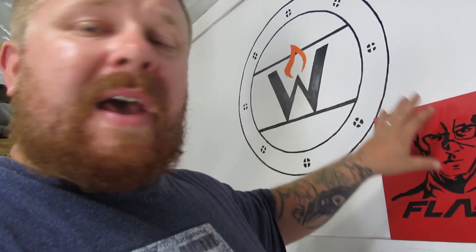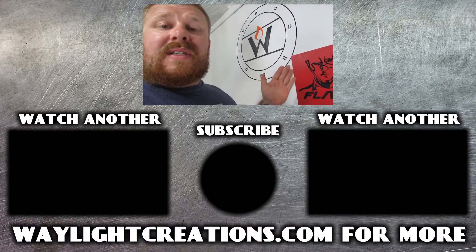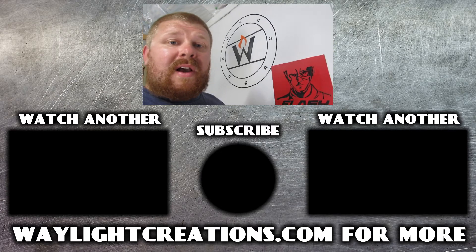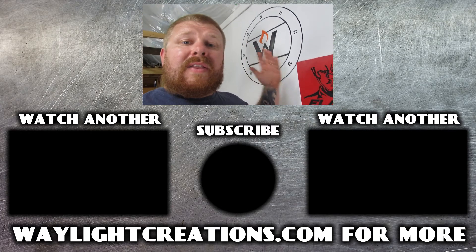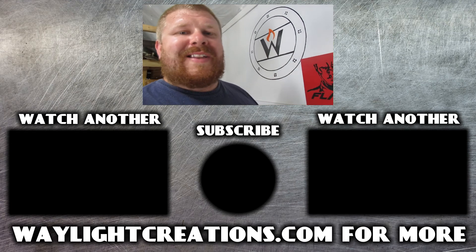I think I want to try it on acrylic instead of PVC and see how it turns out. I'm going to design a Batman one. Either way, you can get the pattern for this — whether you want to do it on a scroll saw or on CNC — I'll put the links in the description, or you can find it on our website, waylikecreations.com, and I'll have the SVG and printable PNG files. Thanks for watching guys, and we'll see you in the next one.